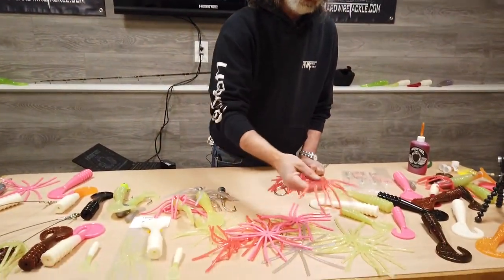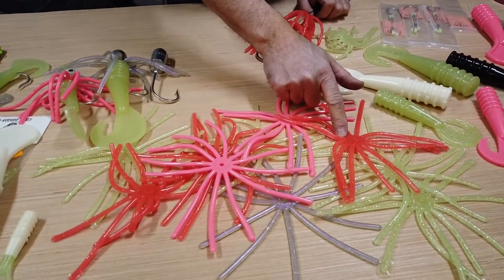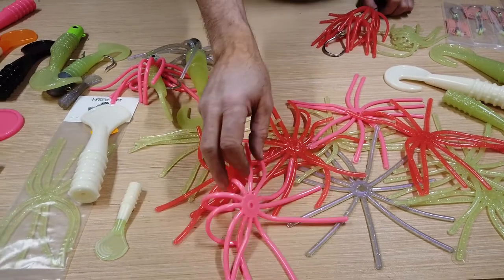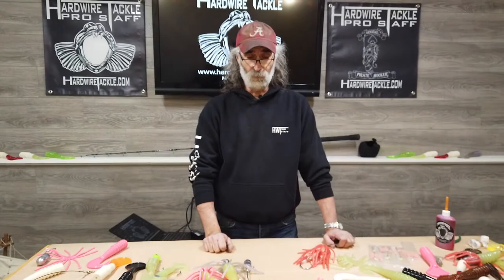We have them in multiple different colors, from your traditional glows to your UV, purple haze, to solid colors. For a list of colors, you can always go to our website and see what we have available.